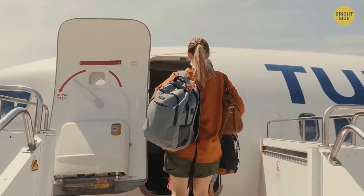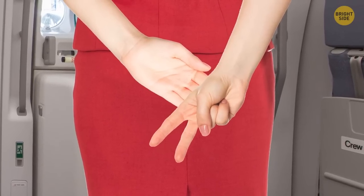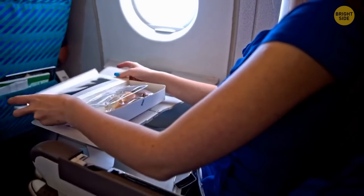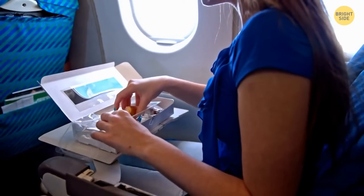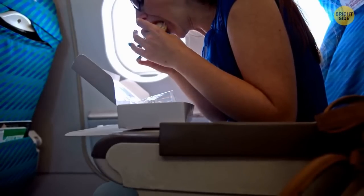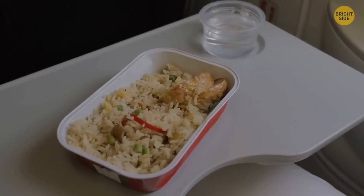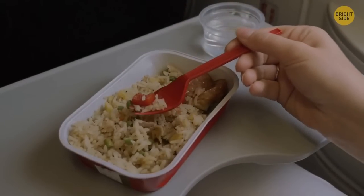Those smiling flight attendants you meet when you get into the cabin usually hide their hands behind their backs — they're counting people entering the plane to make sure all passengers are on board. Despite what people say about airplane food, it's not actually so bad. The problem is your sense of taste, which isn't so acute since the air in the cabin makes your mouth dry and dulls your sense of smell. That's why airlines add a lot of spices and salt to their meals.